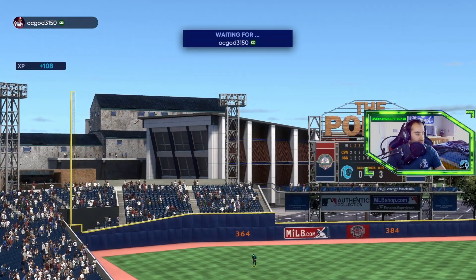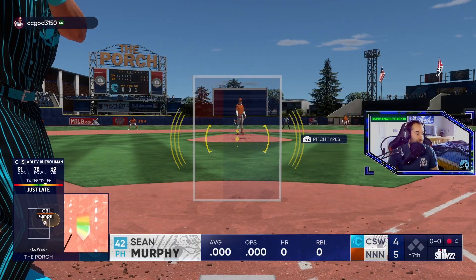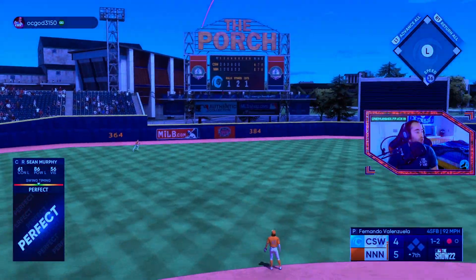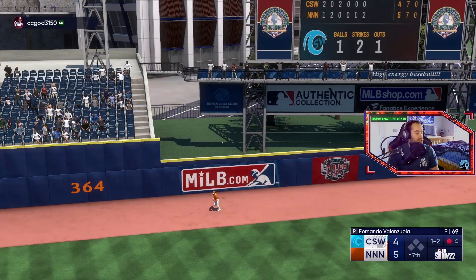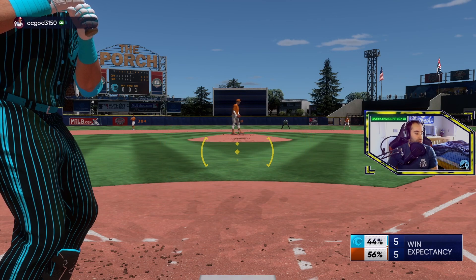Alright we need some runs, we need to take this lead back real quick. We go with Sean Murphy here — that's gone! Let's go, pinch hit dinger! Sean Murphy, let's go — that's huge! We needed that to tie it right back up. Now we got Trout — I like where we're at.